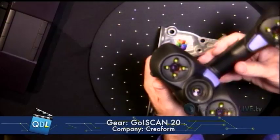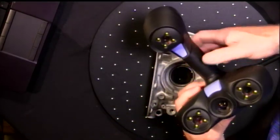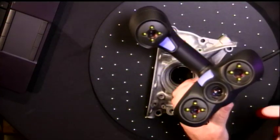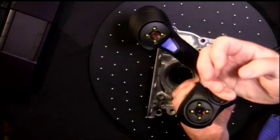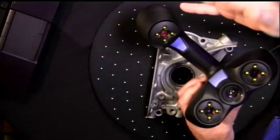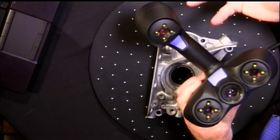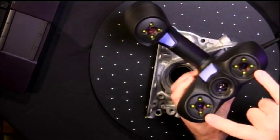But rather than a laser scanner, the GoScan is a structured white light scanner. If you don't know how those work, let me show you really quick — we'll go to the GageCam here. Basically, what you've got is a projector here in the middle, and what this does is project a pattern onto the object that you're measuring. That pattern wraps around any features, conforming to whatever the object is.